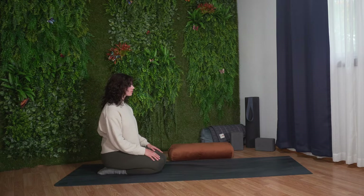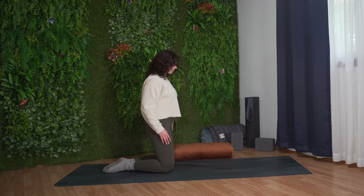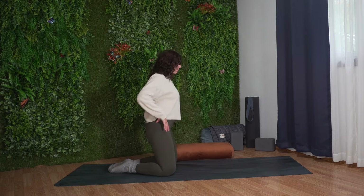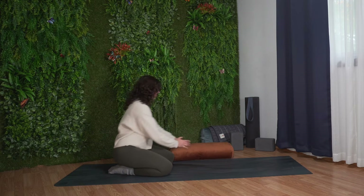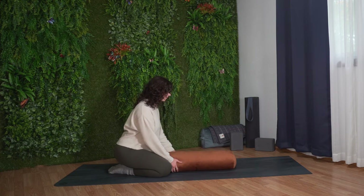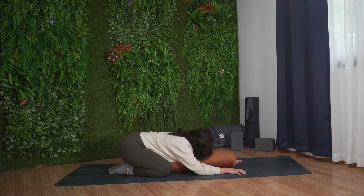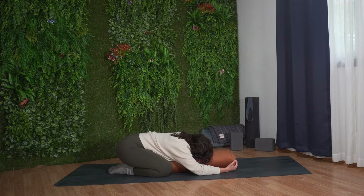We'll begin in wide child's pose. Bring your big toes together, knees wide. Sit your hips down towards your heels. Grab your bolster and place it between your legs. If you don't have any props, you'll be perfectly fine without them. Bend your torso forward and gently fold onto the bolster, or until your belly rests between your thighs. Walk your arms forward and rest your head on the bolster or the mat.